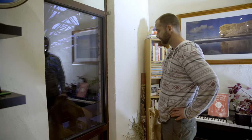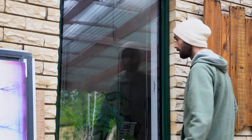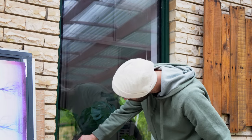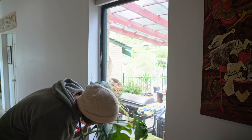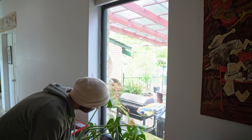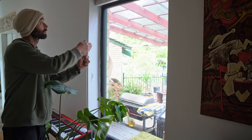Coming back to the window over a year later, there seems to be no signs of mold or fungus, so either the seals are really good or the silica is doing its job, or both. Whatever the case, it's working well and it should really slow down the temperature exchange from outside to inside and vice versa.